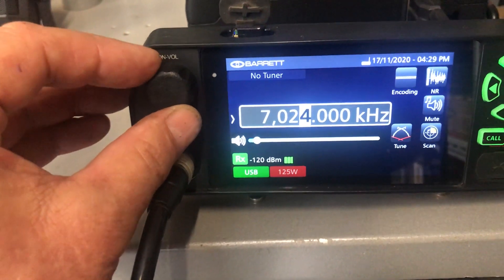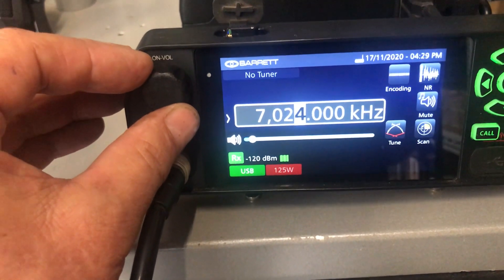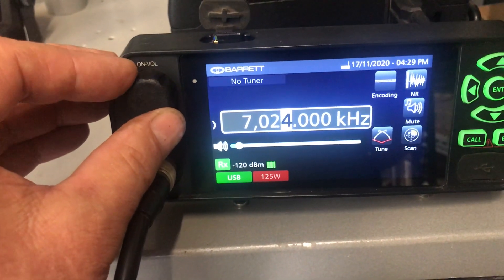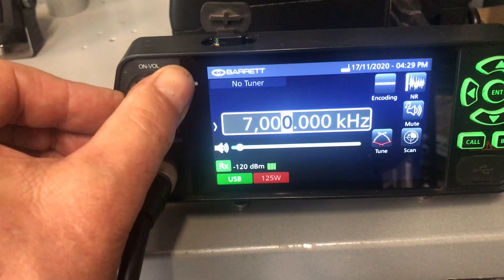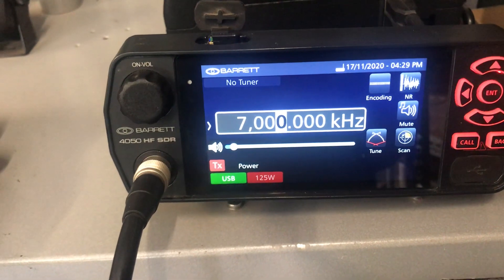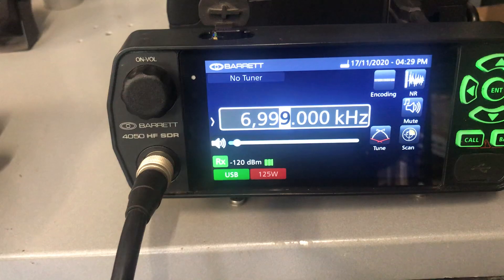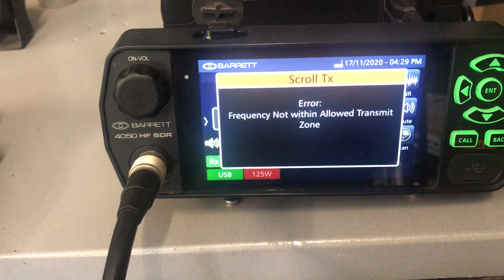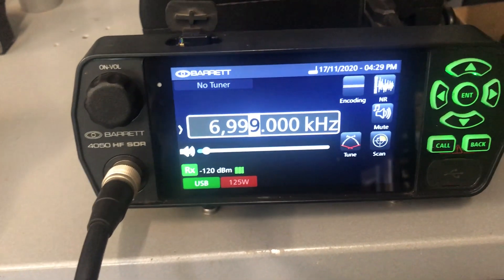With the band limits — it will allow you to VFO transceive within the ham bands. What you'll note here is if I go down to 7.0 I can still transmit — you see the TX light on again. But as soon as I go to 6.999 megahertz, you'll notice it will come up with an error and it won't allow me to transmit.